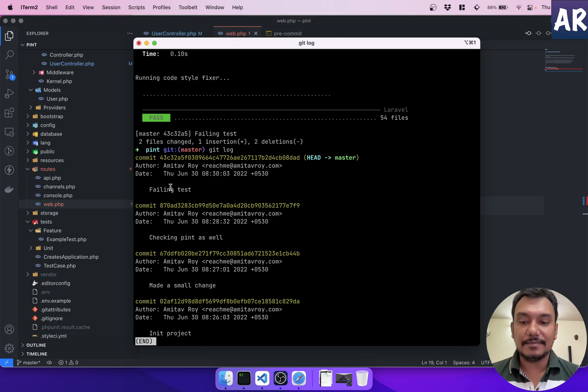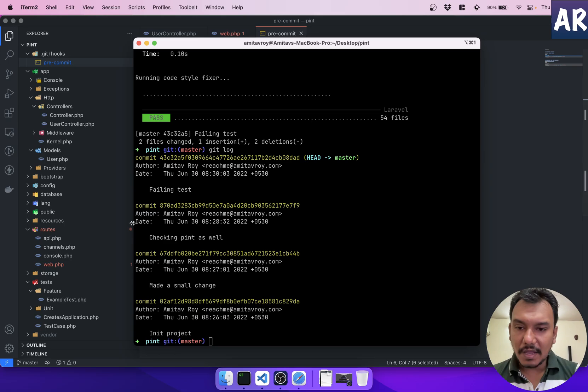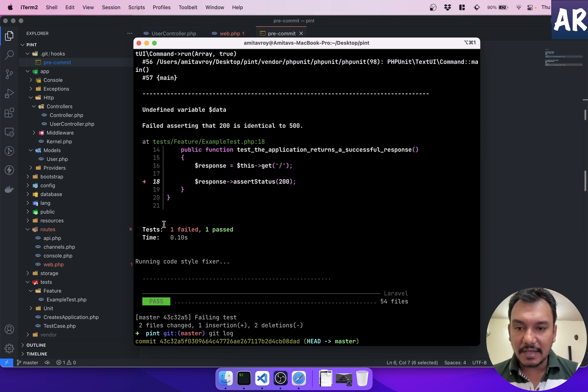Ideally if my tests are failing I shouldn't be able to commit — it should stop me. There's a tweak required. Thanks to Stack Overflow, here's the solution: every command executed on the console gives a status code. If it succeeds, you get status code zero; if it fails, you get a non-zero code. I store the result of `php artisan test` along with its status code and check it.